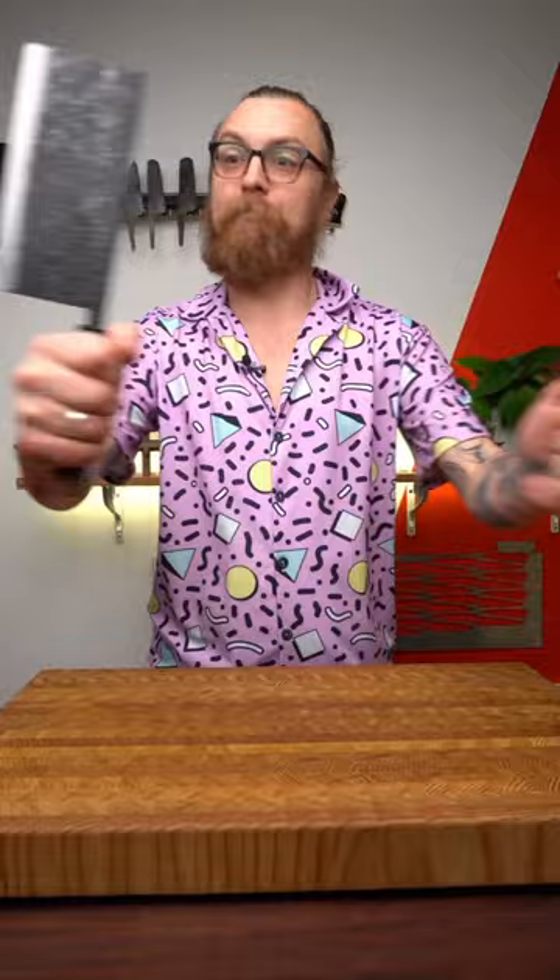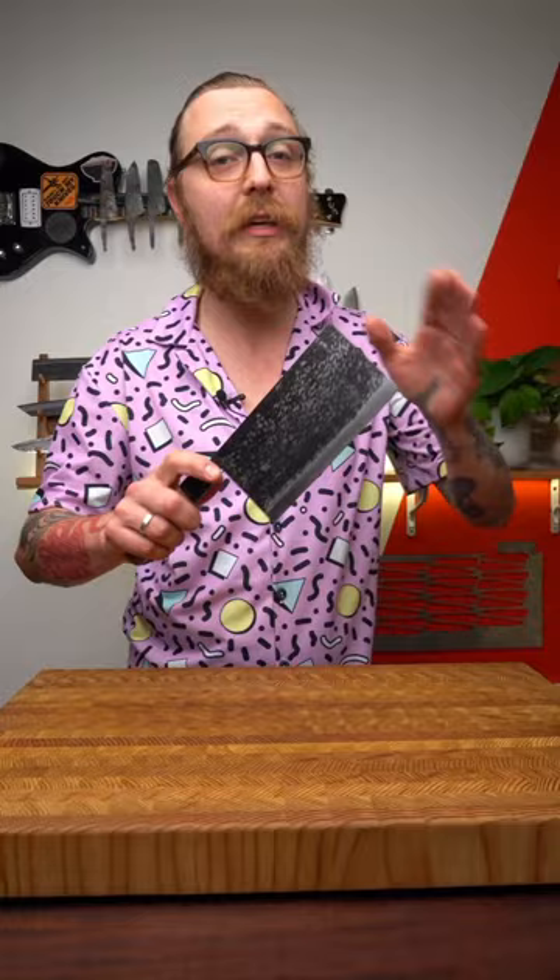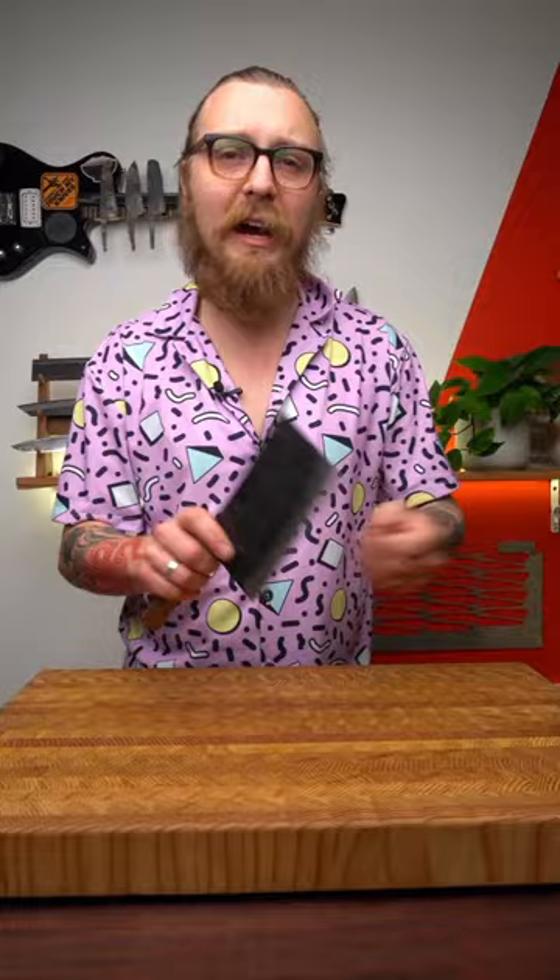It's taller than your average Nakiri, but it's got that really flat, straight edge that makes really clean contact with your cutting board. So when you're chopping vegetables, you get a really clean cut — you don't have to go back and pull bits apart that are still stuck together.